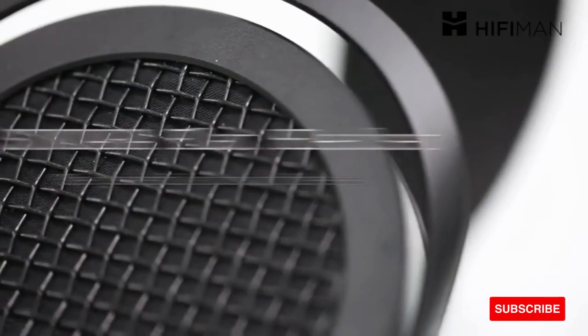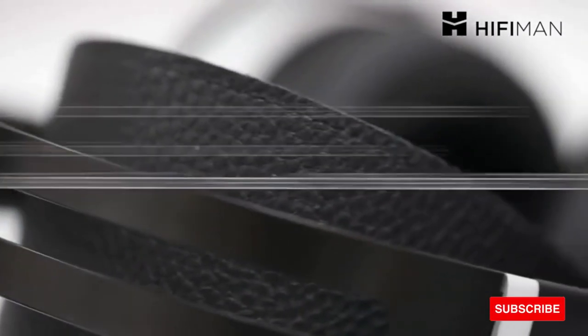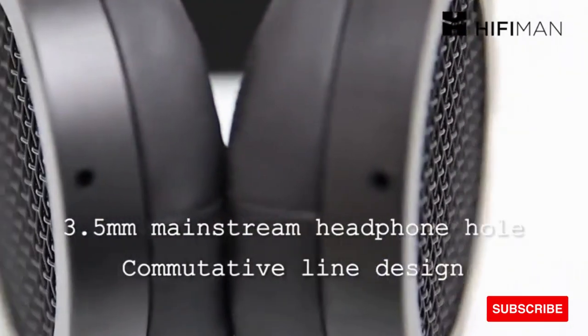Utilizing a new high-tech diaphragm means that the diaphragm is 80% thinner than on the previous series. This results in more detail, faster transients, and an extended frequency response.